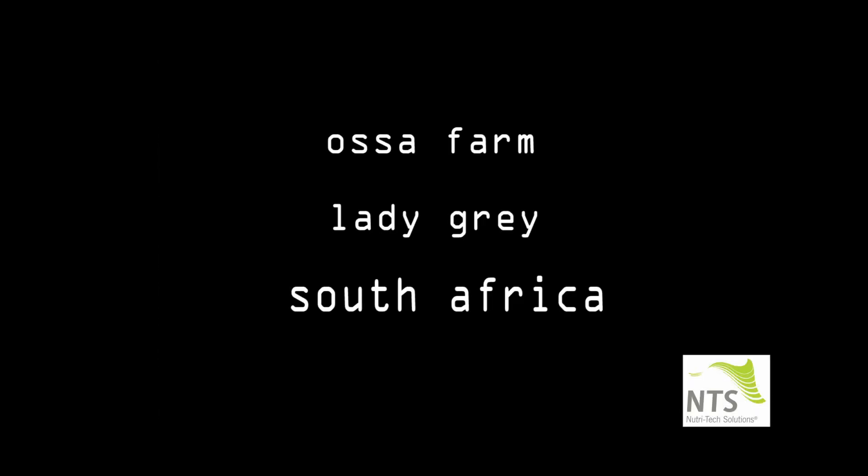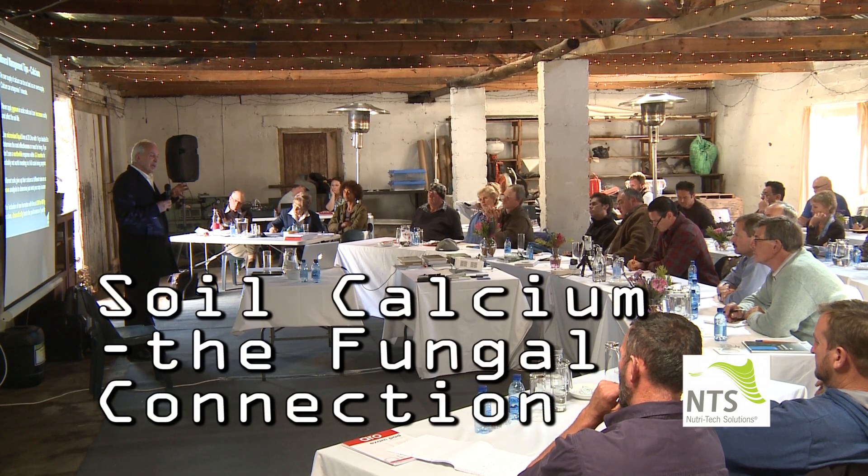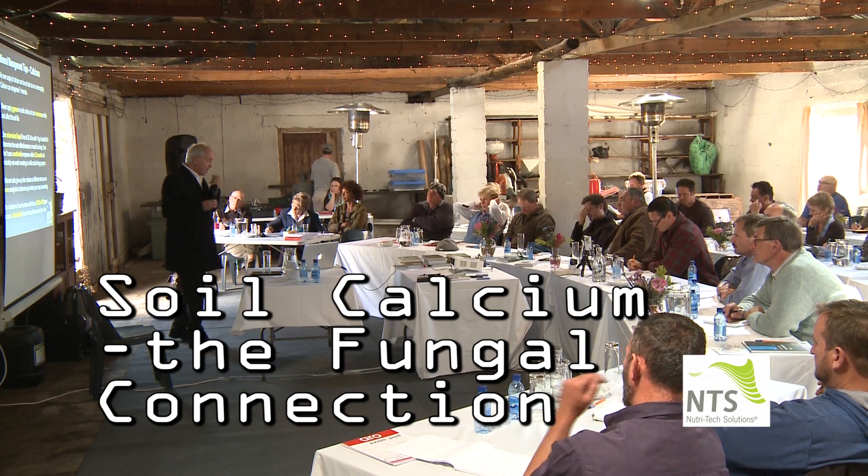Part of what we're looking at here is the role of fungi in the soil, which most soils are deficient in. They seem much less hardy than bacteria, but the role of fungi in relation to calcium is significant.